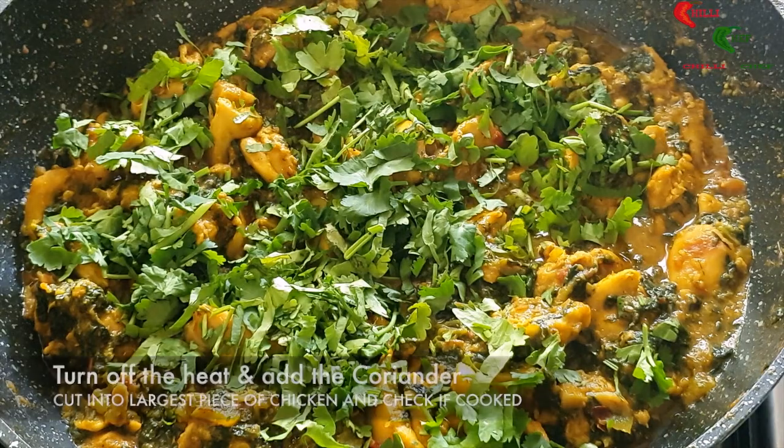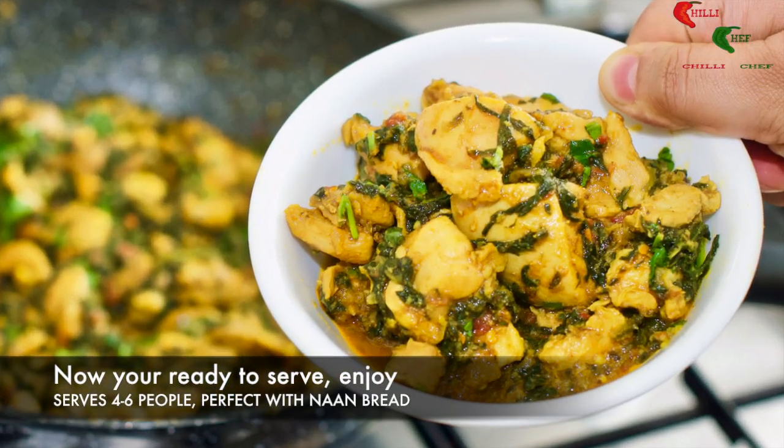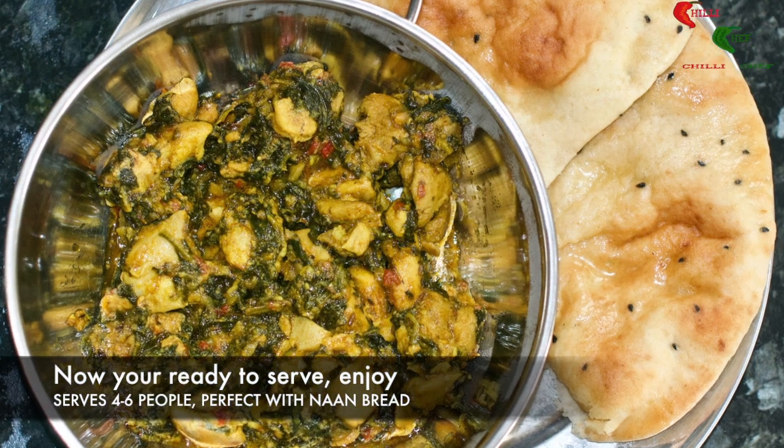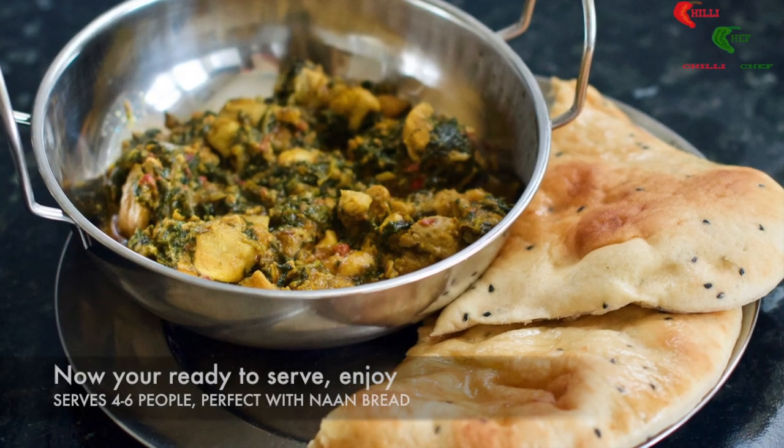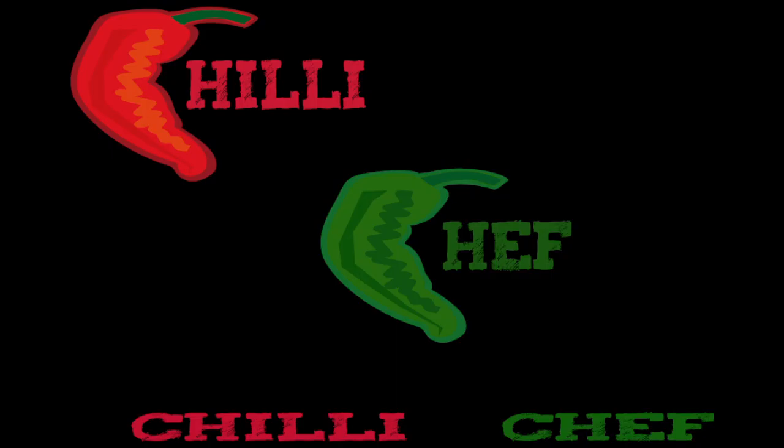Now you're ready to serve. Enjoy! I hope you like this video and if you want to see more quick step-by-step guides to making more tasty treats, please subscribe to our channel. Thank you for watching.